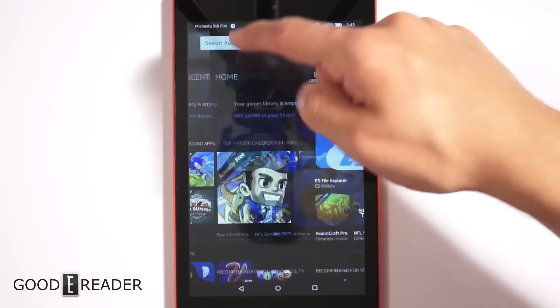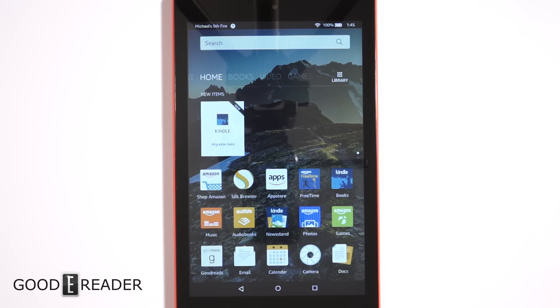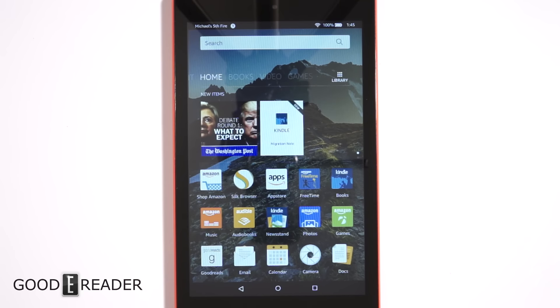Amazon is really doing a lot of in-house stuff now — they have their books, Amazon Video, their own underground games. This is really just an all-in-one device; you don't have to go anywhere else for your content. You can sideload your own apps or install other app stores, but when you're buying a Fire tablet you're sort of resigning yourself to likely exclusively dealing with Amazon.